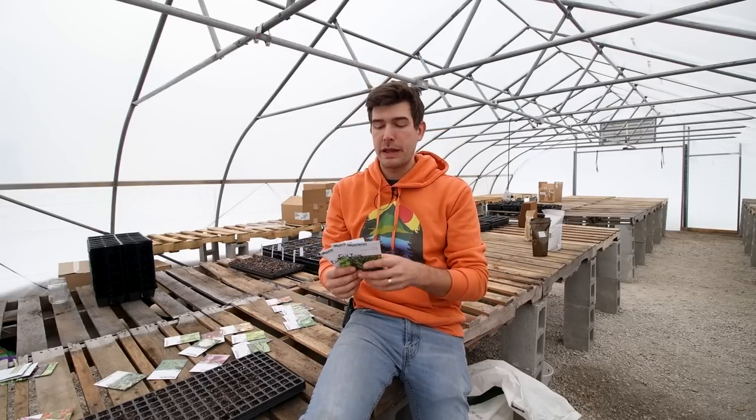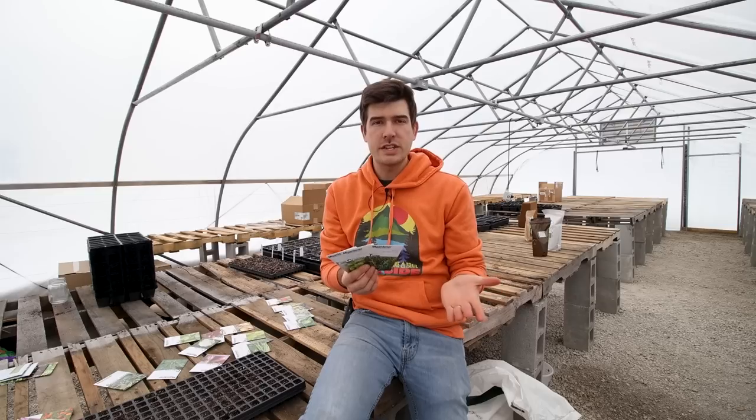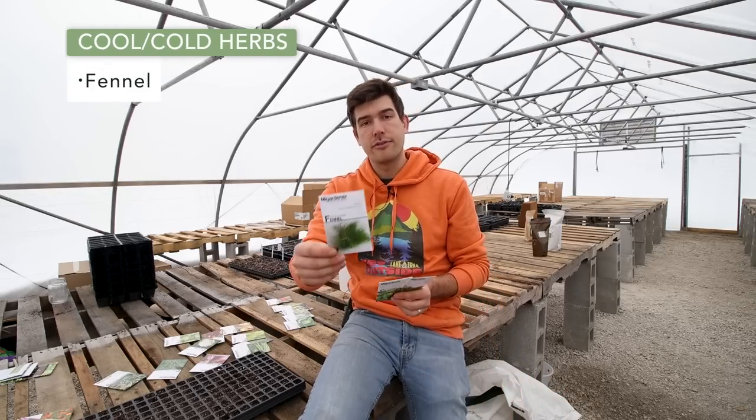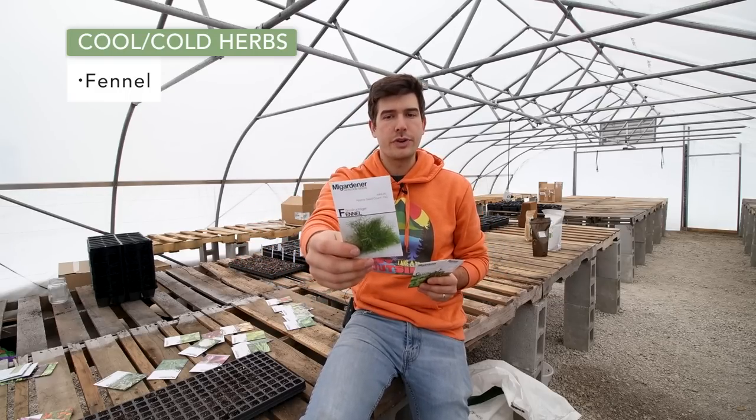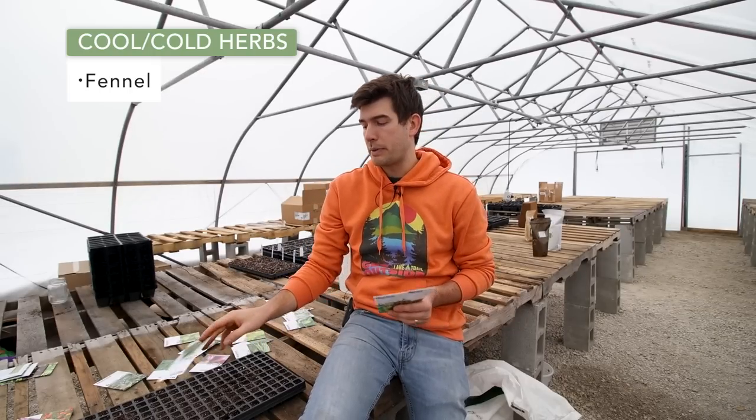The next grouping of crops for March planting are your cool weather or cold weather herbs, or herbs that just take a long time to get started. We have fennel here — it's a very cold hardy herb. Some people consider it more like a vegetable, but I consider it more like an herb because you can use all different parts of the plant. I love fennel, and planting it early is great. It can tolerate warmer weather, but if you plant it when it's cold it takes a little longer to mature, and I find that actually builds more fennel flavor. So fennel is one that you can be planting right now.